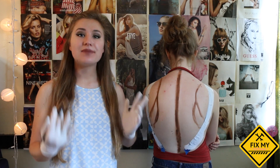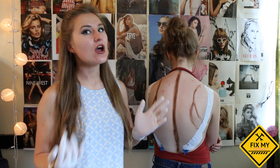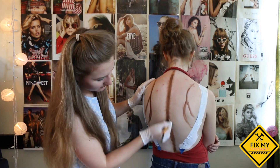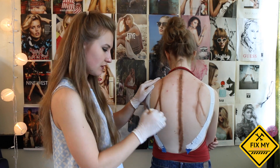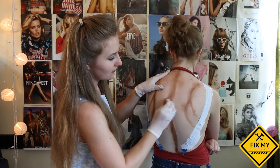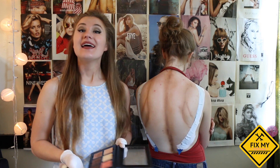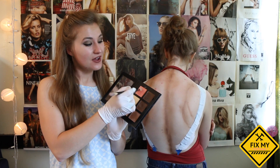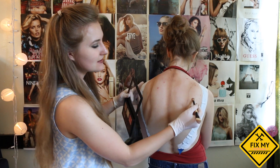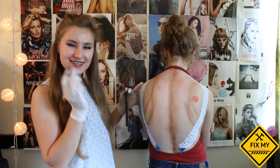Now you want to blend your bronzer into your skin and really make it smooth and natural so that no one knows that you've contoured your back. Now you want to take some blush and put it on your back — it really helps warm the skin up. So just put it on your shoulder blades, which are essentially the apples of your cheeks on your face.